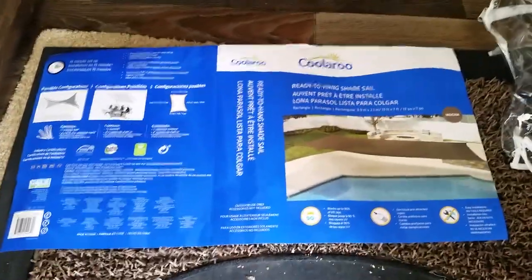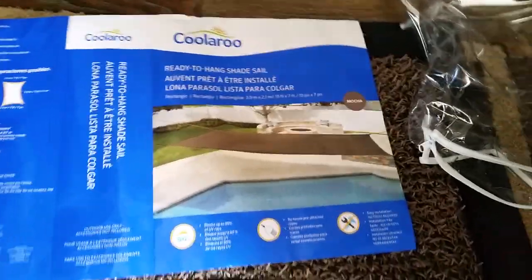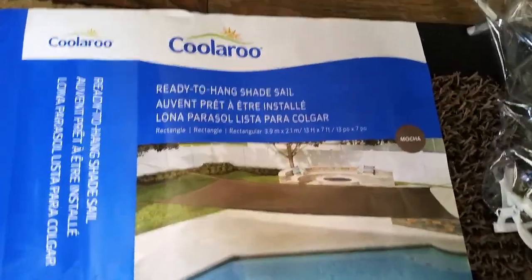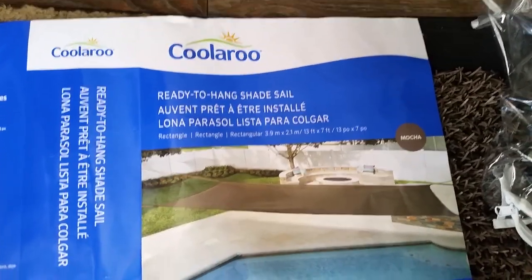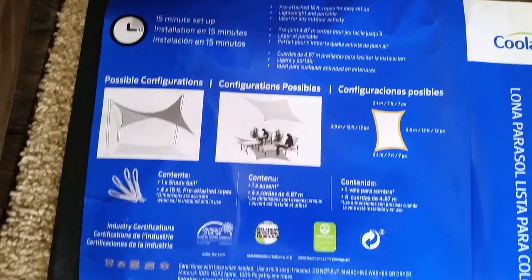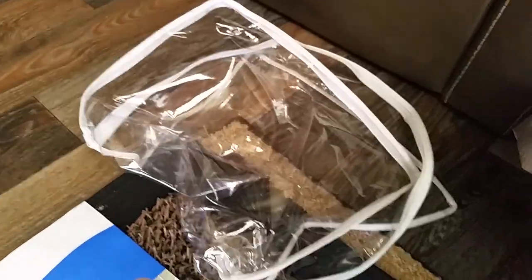We have a 2017 Rockwood 2504S and what I did was went to Costco and saw a shade sail. It is almost 7 feet by 14 feet and it has ropes on the ends that could be tied. Here is what came with it. The price of it was $23.99. It has a handy dandy carrying case and it looks like it will work pretty good on this trailer.